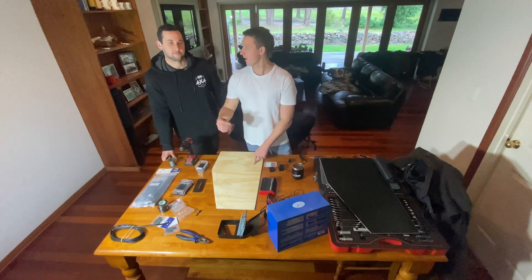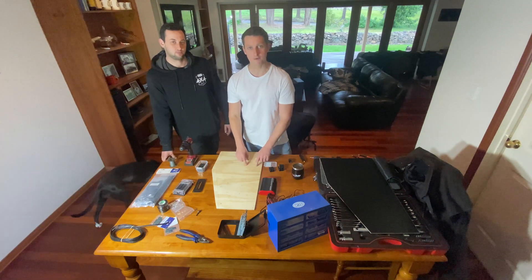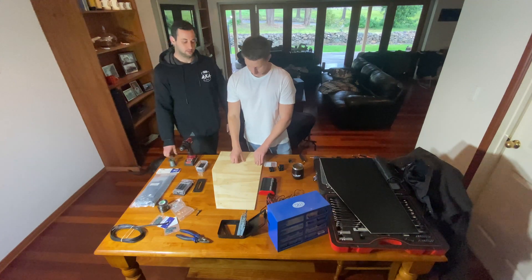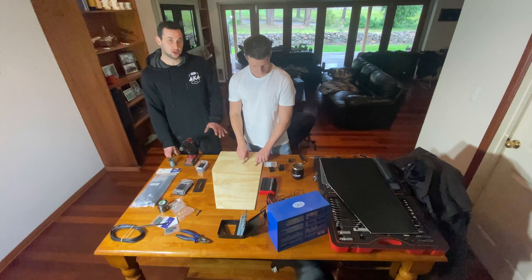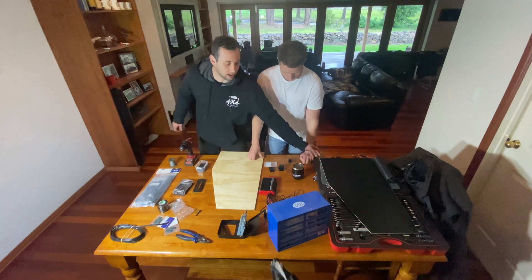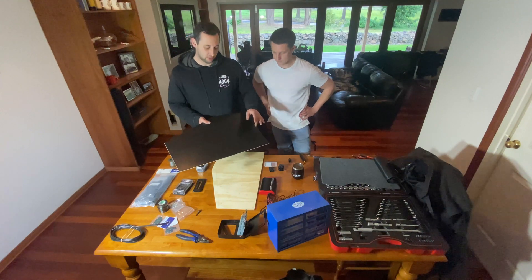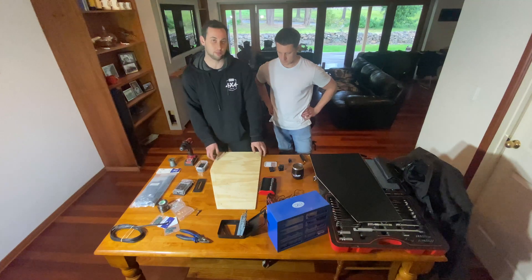I've got my brother Mike on to give us a hand today. He works at ARV as an accessory fitter and his knowledge on this stuff is a little bit better than mine. We've got the melamine which is our beauty panel — that's what we see — so we don't want to be test fitting stuff on that, so we're going to do it all into the structural backing board.